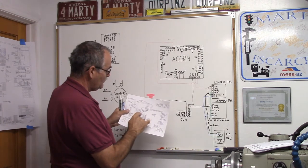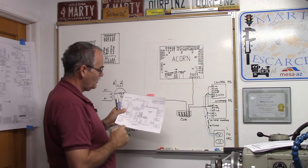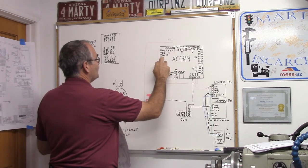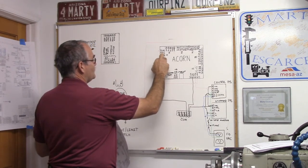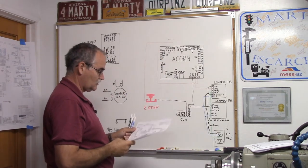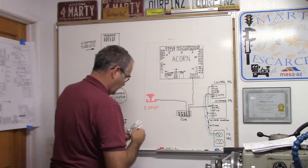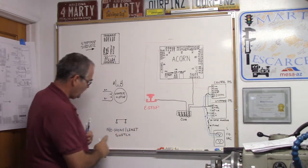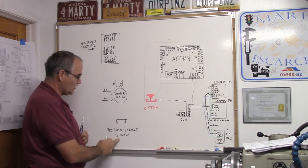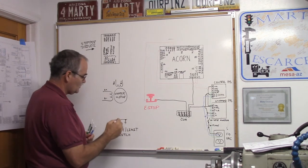Now let's do the limit switch circuit. Input one is designated as the first home limit switch for the first axis — X for axis one, Y for axis two, Z for axis three. If you need another one, input four can be used for a rotary axis. We're going to use input one. You want to use normally closed home limit switches and normally closed E-stop switches.